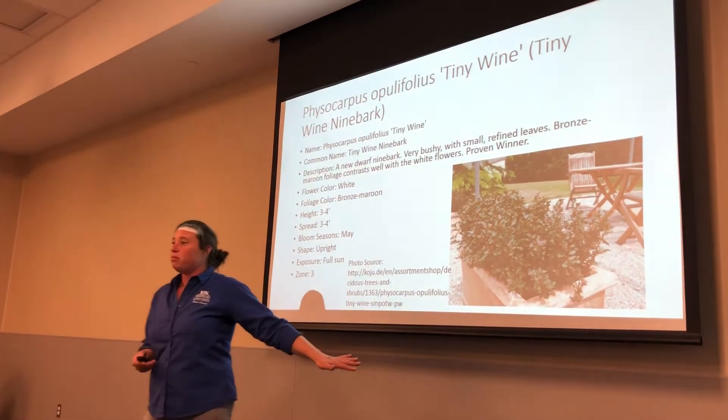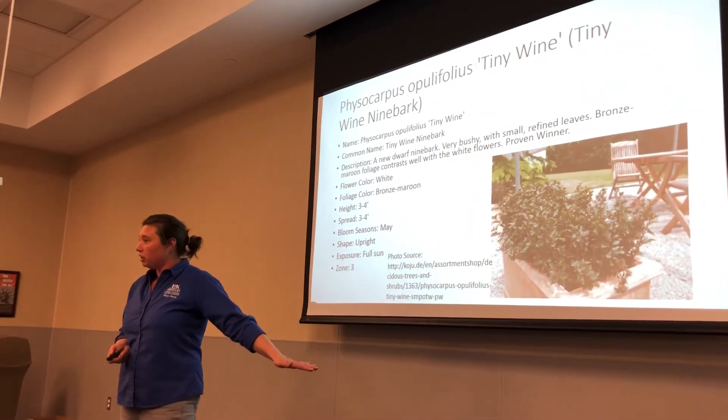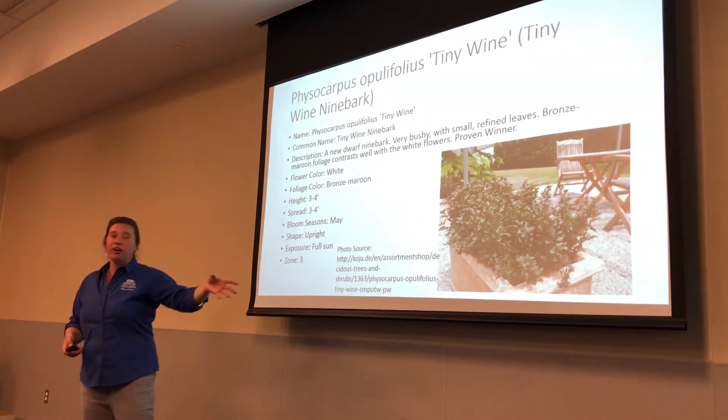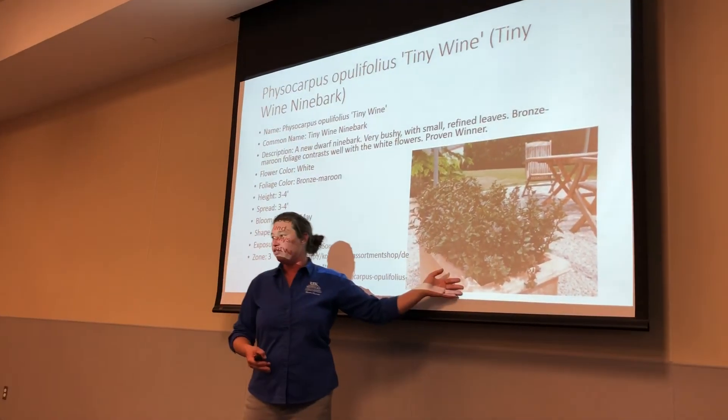Finding perennials and shrubs in containers was an issue. It was really hard to actually find them in a decorative planter.